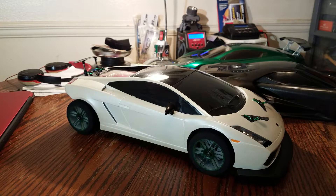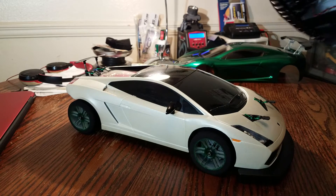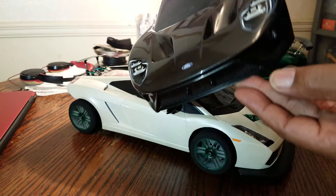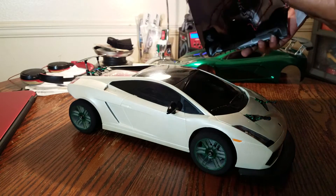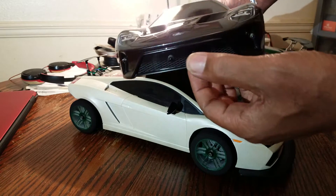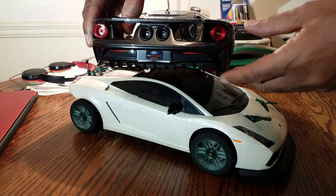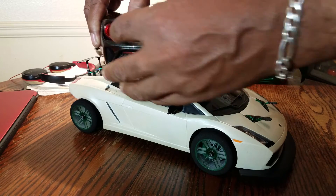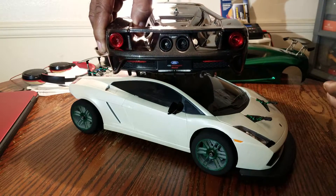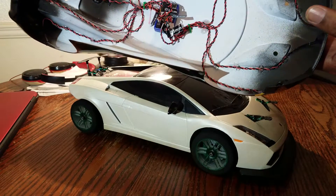Let me quickly pick up this stock body and show you — I said I'm never gonna wanna run her, but I installed lights up front: two here and then two on both sides. Then we got lights here in the back — both tail lights — and then you got two lights in the exhaust.